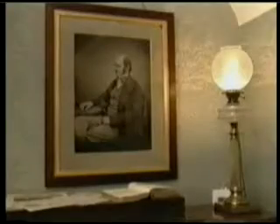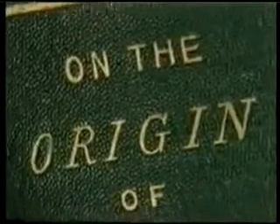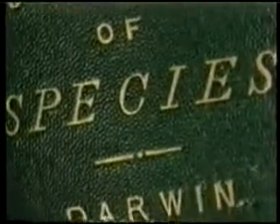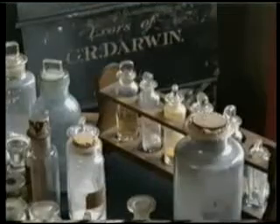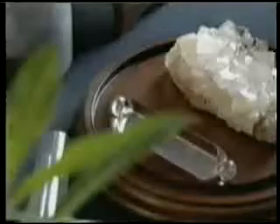In his book The Origin of Species, published in 1859, Darwin suggested that all living things in nature had come about as the result of blind chance. This theory appeared quite believable given the primitive level of 19th century science, and it was soon widely accepted.